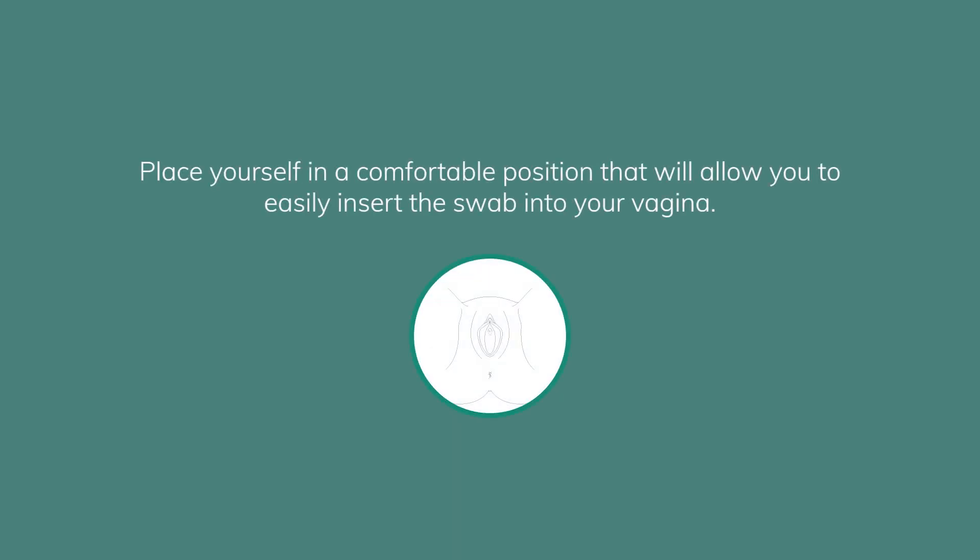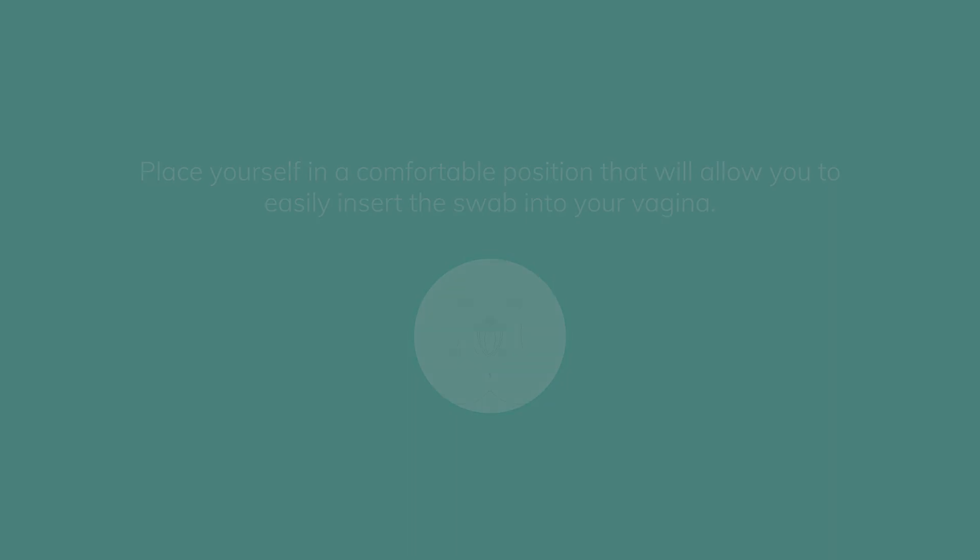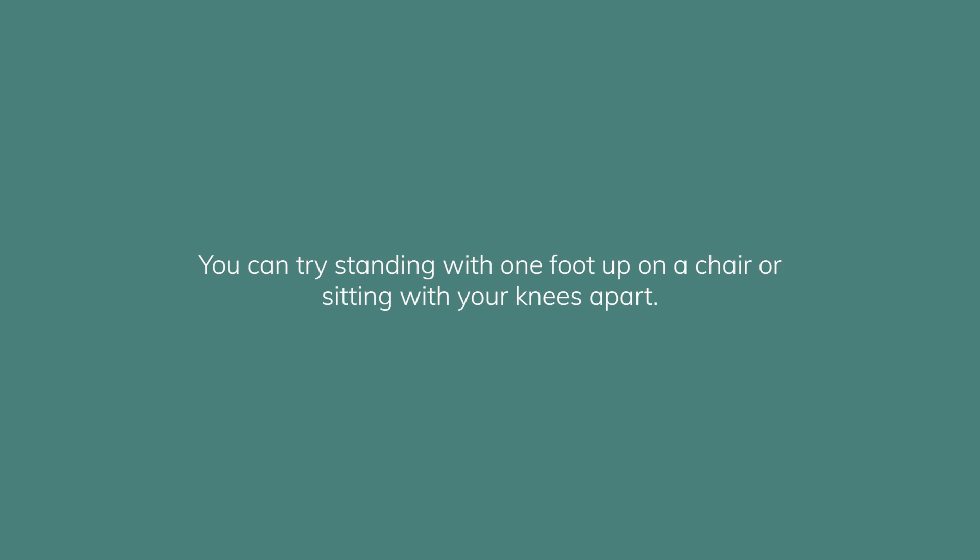Place yourself in a comfortable position that will allow you to easily insert the swab into your vagina. You can try standing with one foot up on a chair, or sitting with your knees apart.